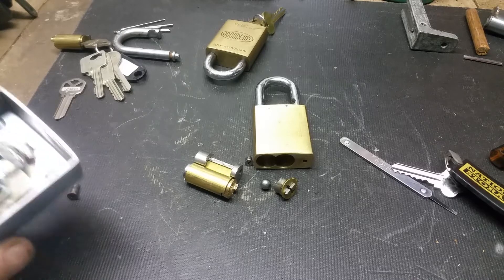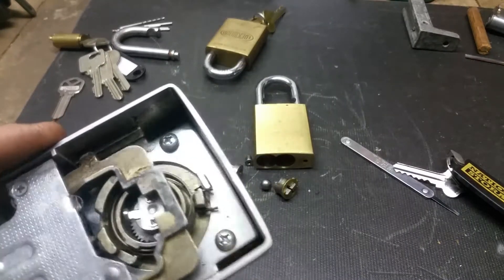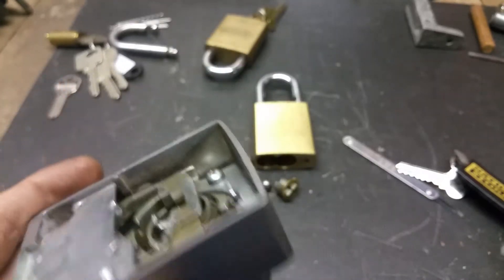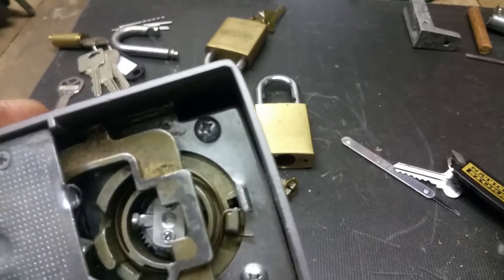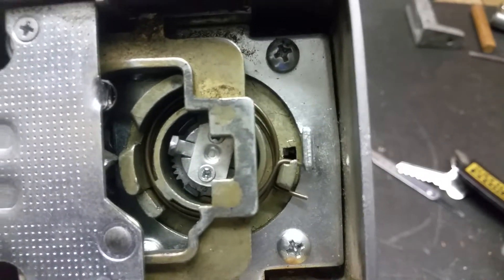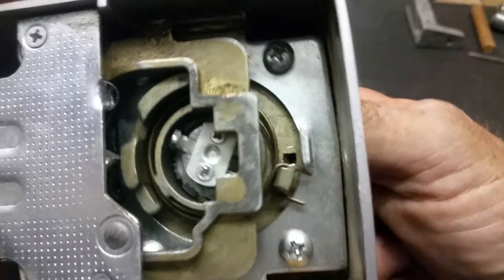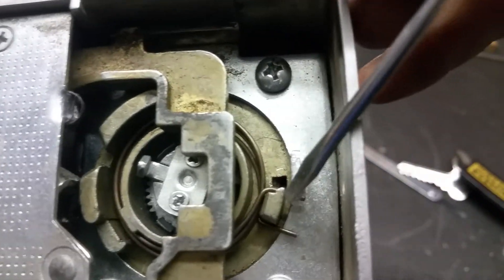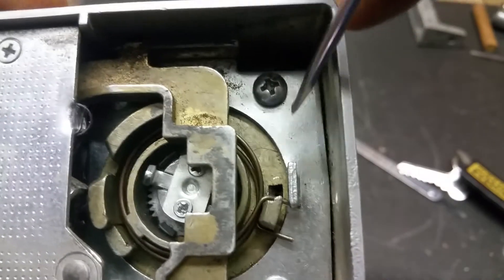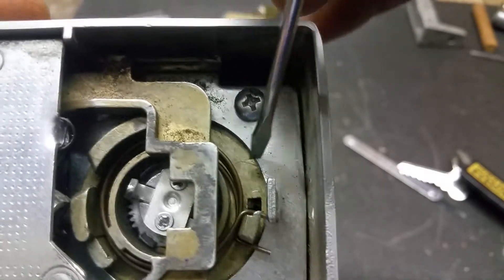Hi guys, back again. Just a short revisit video - this one's for Gary. I missed pointing something out in the previous video. What I've done with this one is actually set it up the way yours is at the moment. I pointed out the backing plate and the return spring - the return spring is definitely the problem, and the backing plate, because of that tear, is a problem as well.